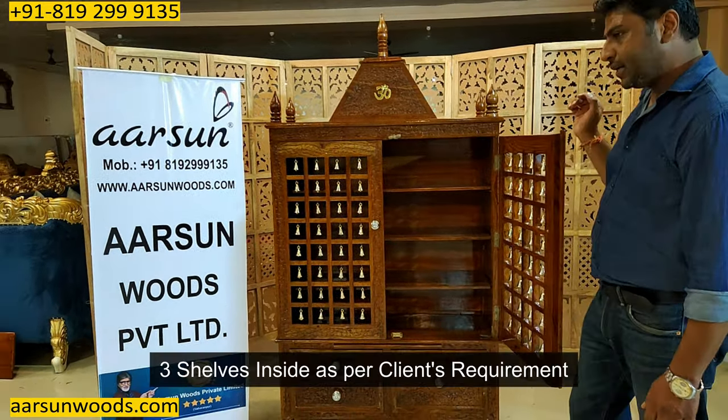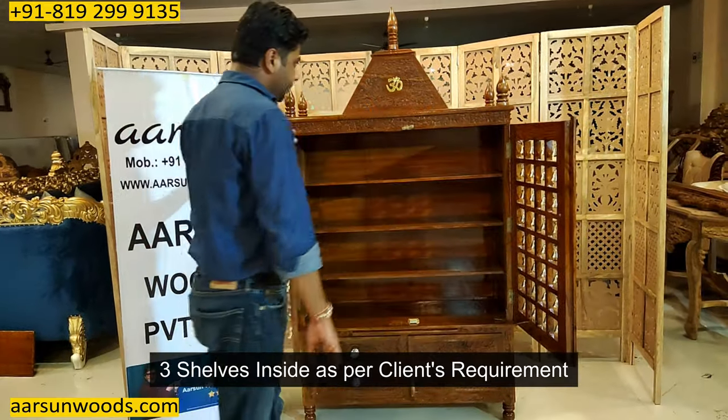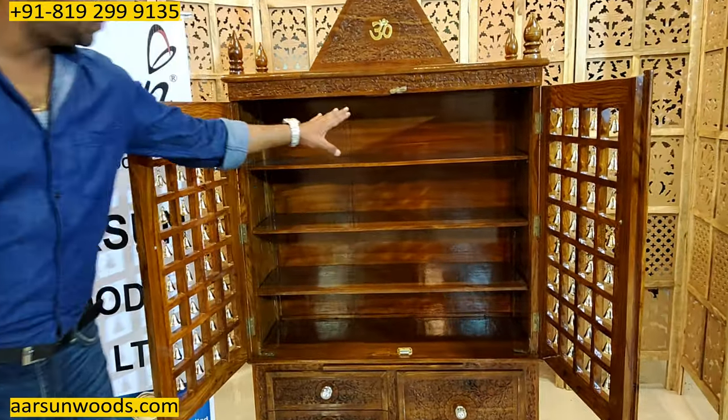Inside, we have three shelves as the client wanted — one, two, three — so the interior is divided into four parts.